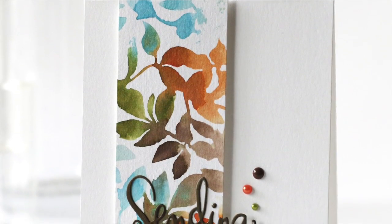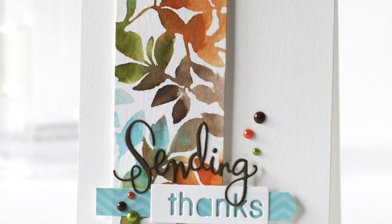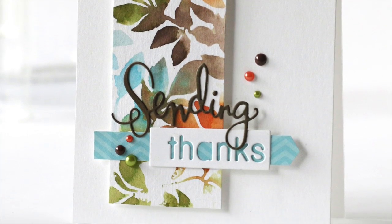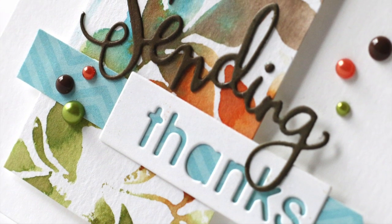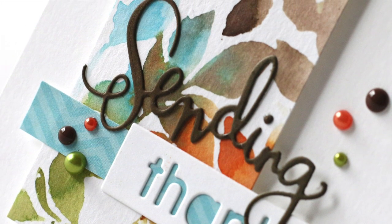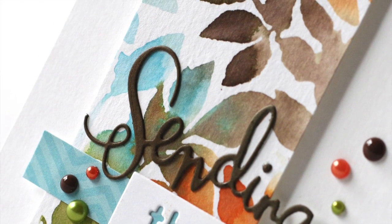Here's my finished card. You can see how really well those colors blend together — I really love the blue and the brown when those combine. For my greeting of thanks I just added a little strip of paper and put everything together with a few pearls and some enamel dots. I hope I've given you some inspiration on combining your distress inks, and this is the Simon Says Stamp distress recipe number four. Thanks for watching!